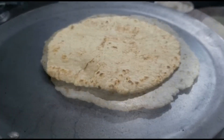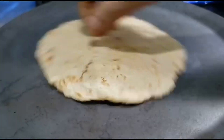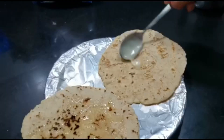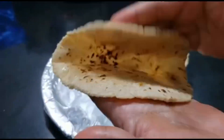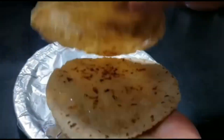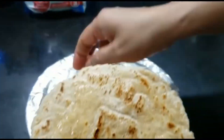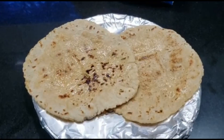You can also put some ghee if you like — I put it just for the taste. You can avoid this step if you prefer. As you can see, the roti is super fluffy, super soft, and really very tasty. You can have two or three if you're feeling very hungry.